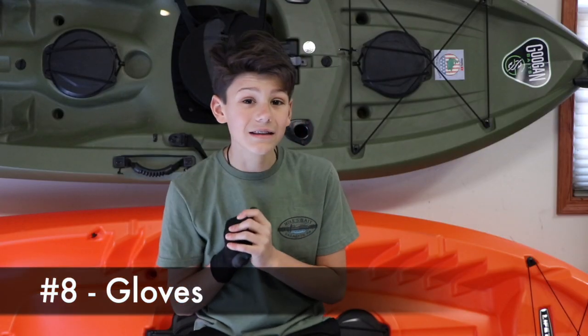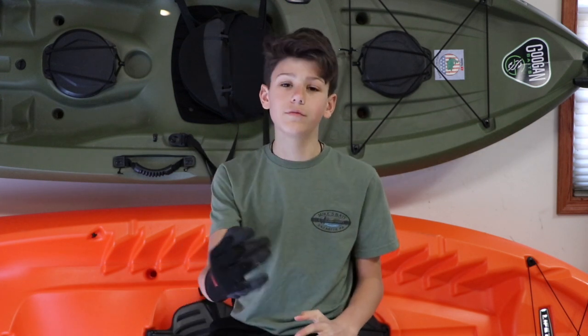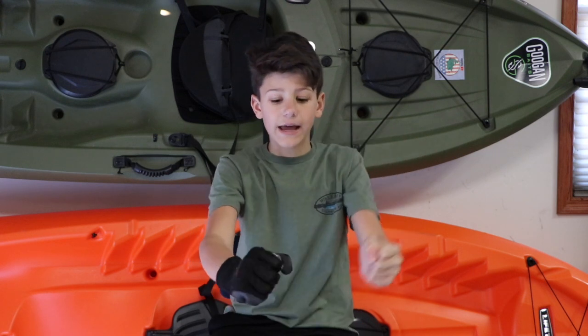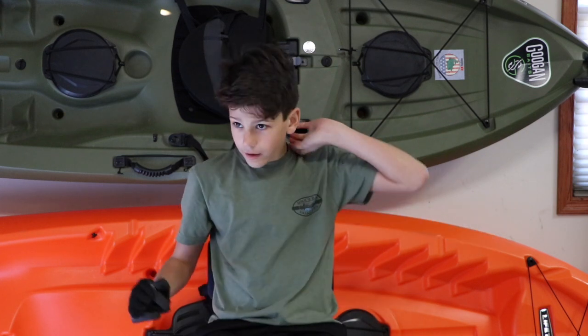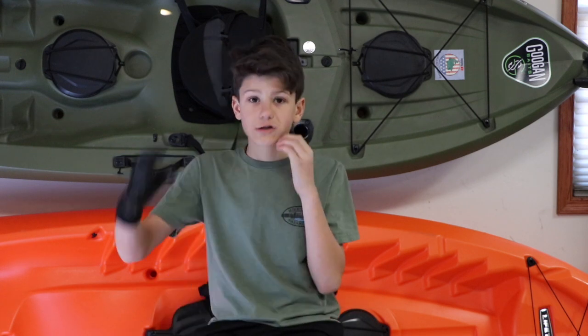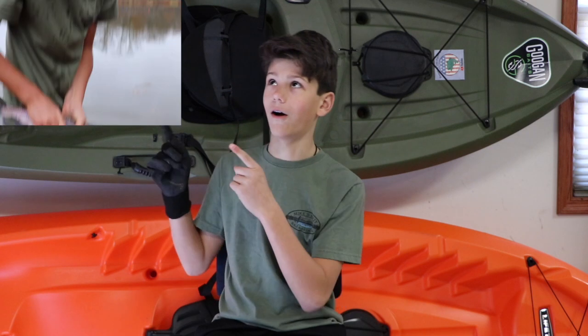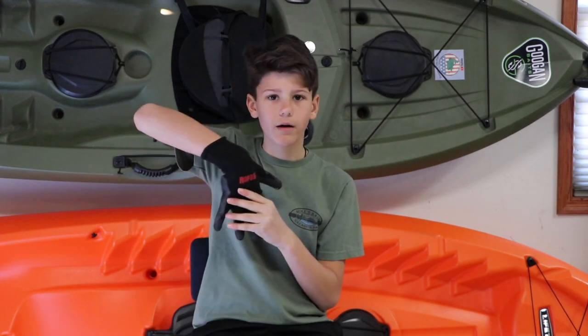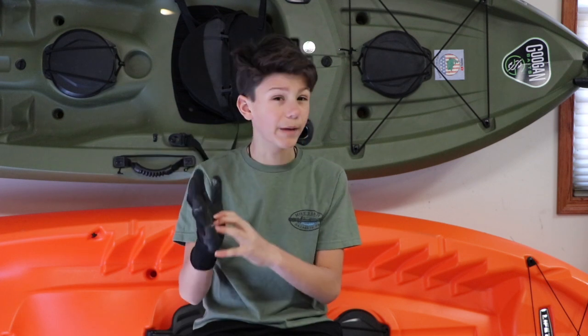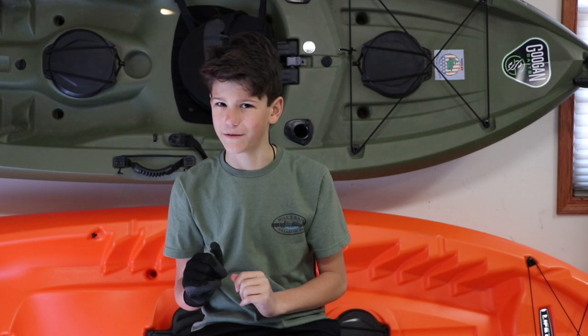Number eight would be a glove, especially if you're not comfortable holding a fish. A glove would be great so you can grab it, take your pliers, and de-hook them — especially for spiky fish like sunfish. They have big spikes on the back, and yes they do hurt if you get spiked. They're not poisonous but they do sting. As you can see I don't use them, but if you're starting out, get yourself a pair of Rapala gloves — they're bite-proof and great so you won't get bit by those nasty little chain pickerels.